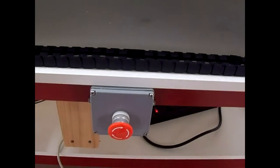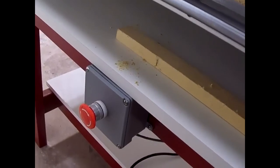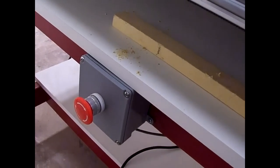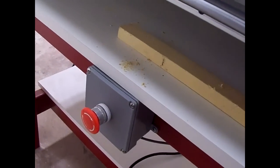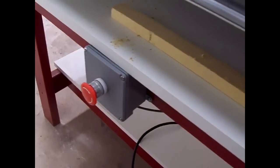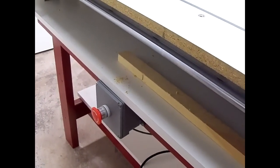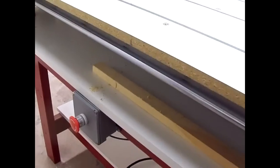The other thing I did was mount two extra e-stops, one on each side of the machine. I bought them off Amazon — they came from China but were only about $4.50 for two of them. These boxes came from a big box store. Just cut a hole in them for the switch and bolted them right to the side of the machine.